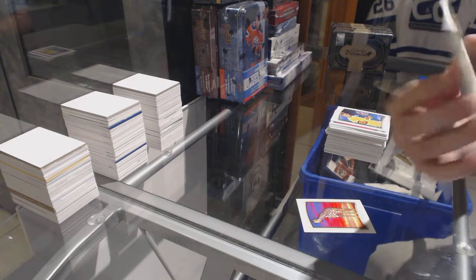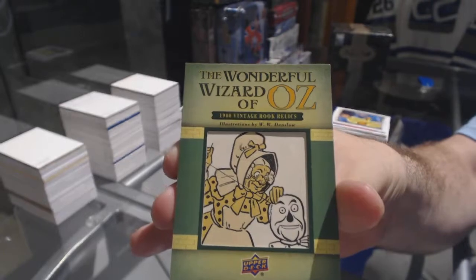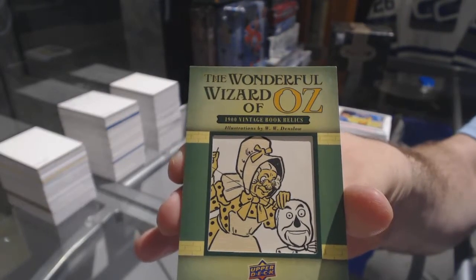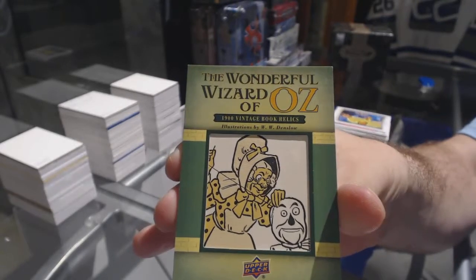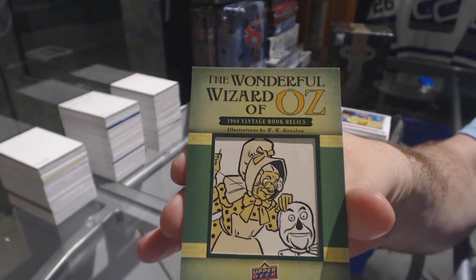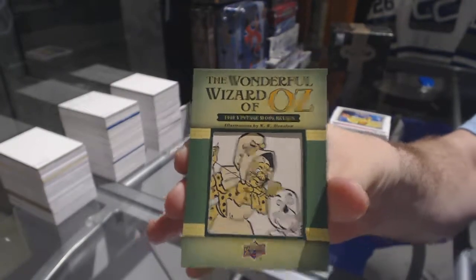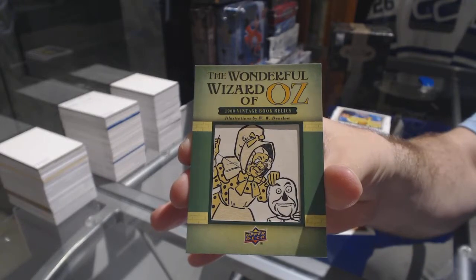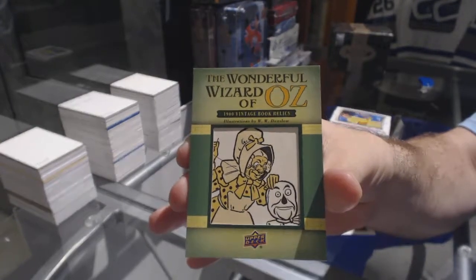Well, I don't think there's anything else more to that, but there you go. I think that's very big, is it not? The Wonderful Wizard of Oz vintage book relic. Boom boom, thank you!